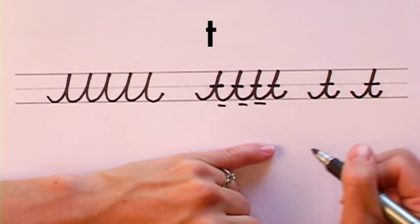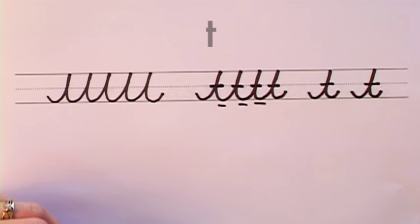Now print out the worksheet and practice these letters until it flows nicely and becomes easy to write.